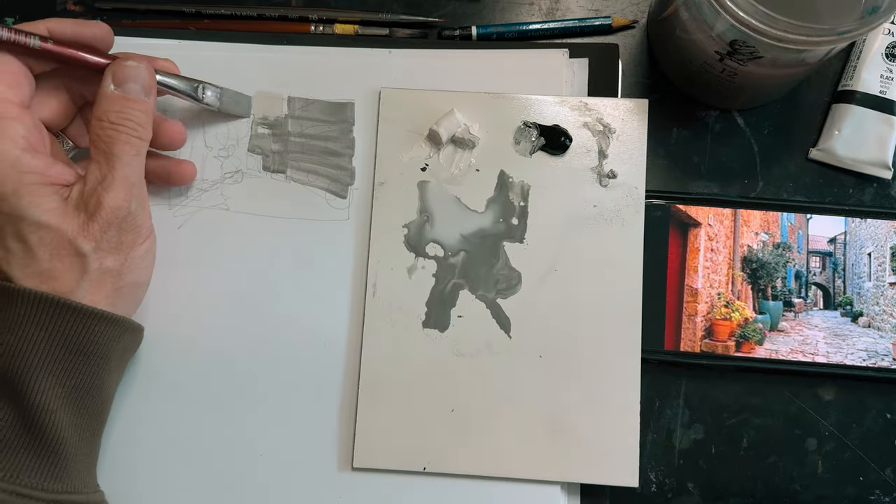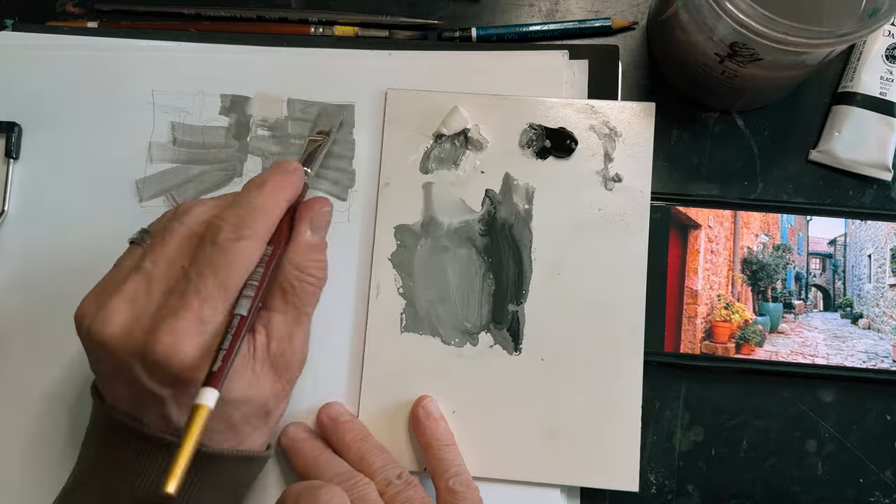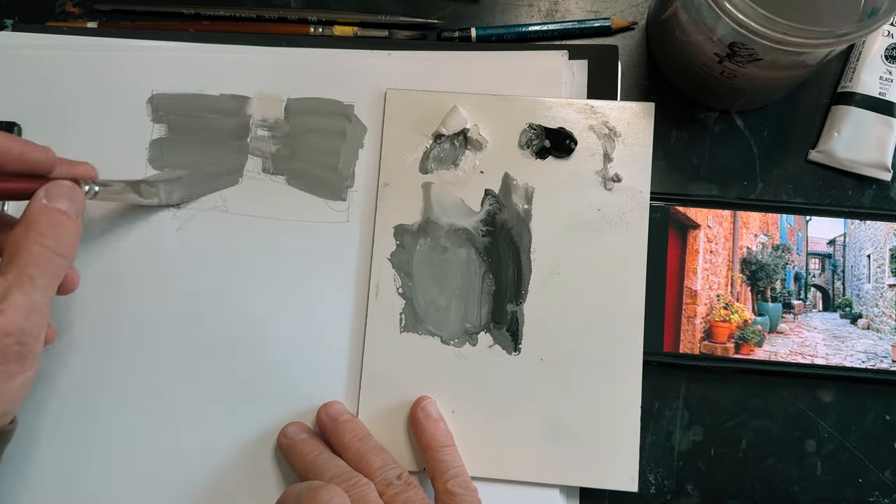Starting in the background and working towards the foreground. Since gouache is a layering medium, take full advantage of that — stack that paint.